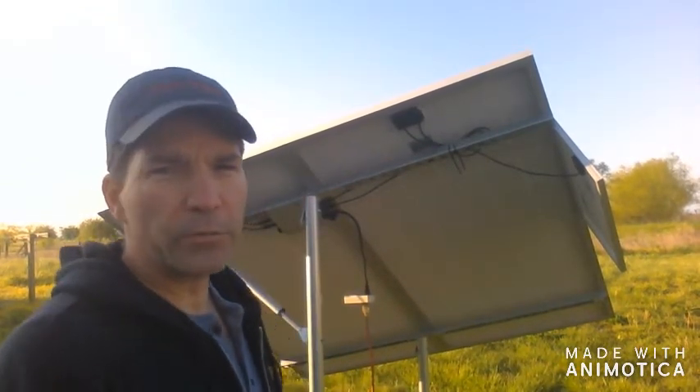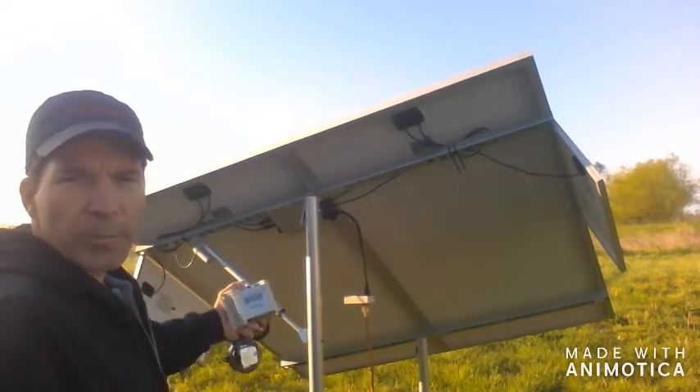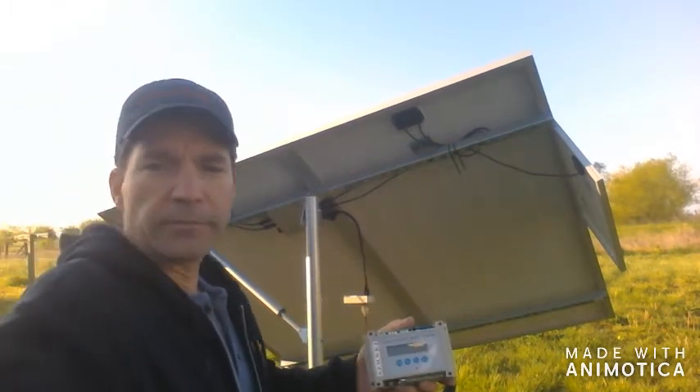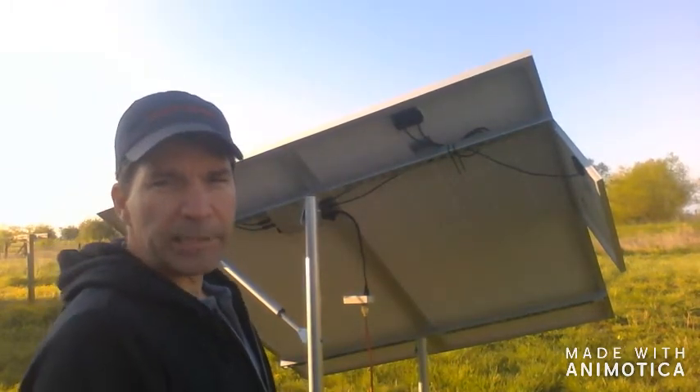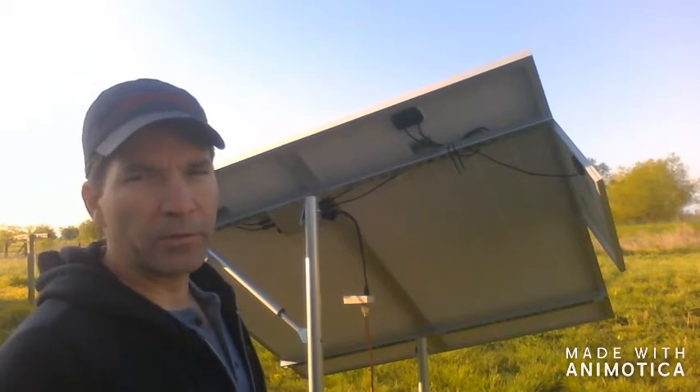What we're going to do is remove that solar panel and leave the other solar panel to supply power to our controller. First we're going to disconnect the power and then remove the screws holding the panel to the other panel.